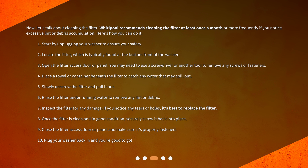Step 9: Close the filter access door or panel and make sure it's properly fastened. Step 10: Plug your washer back in and you're good to go.